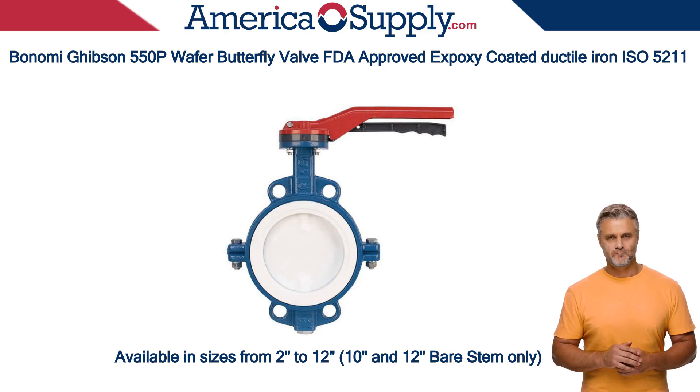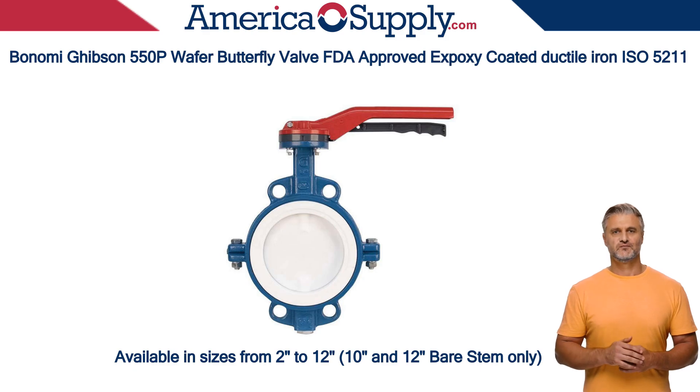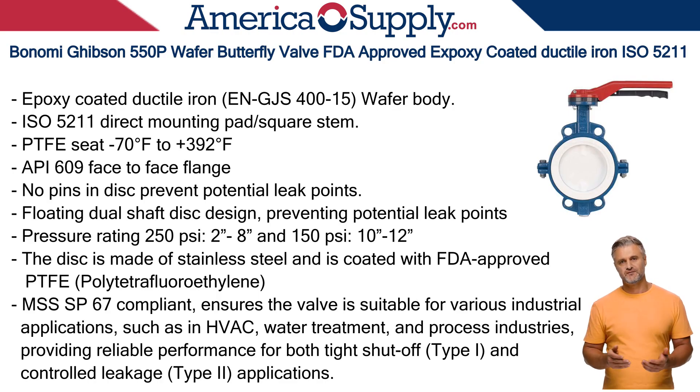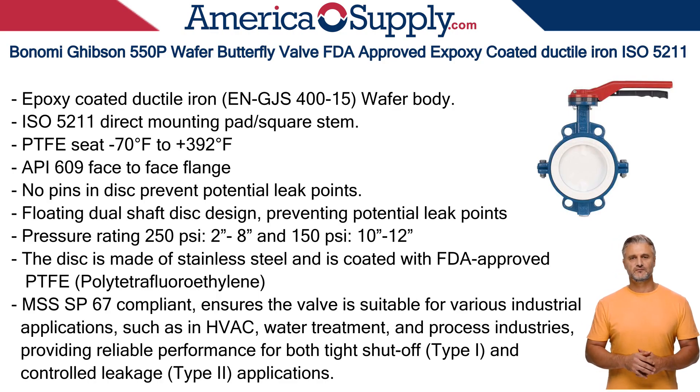This design is compact and lightweight, making it a good choice for installations with limited space. The seat is made of FDA-approved PTFE, providing a resilient, tight seal. It's designed to withstand a wide temperature range, from minus 70 degrees to plus 392 degrees Fahrenheit.